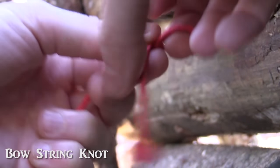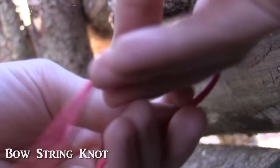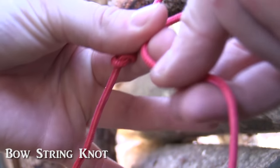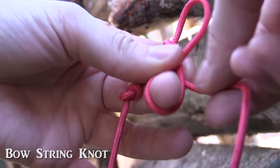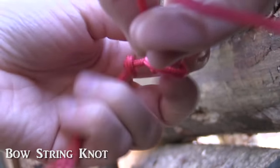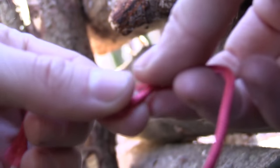For the bowstring knot, we make a simple knot into the end of the line and then we take a bite into the string like this and we hold it like that. Then you take the longer end, go around your finger, go around the loop, and you go back where the finger was, right there. And there you got your bowstring knot, which is completely adjustable.